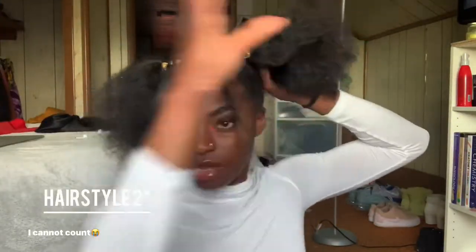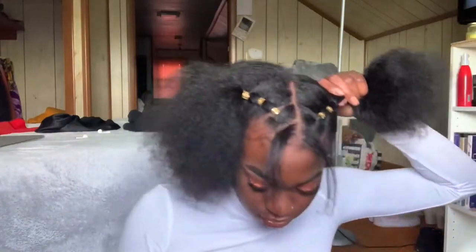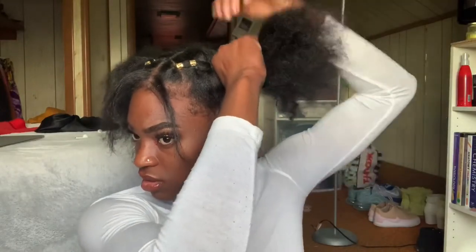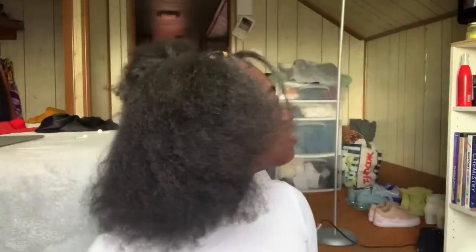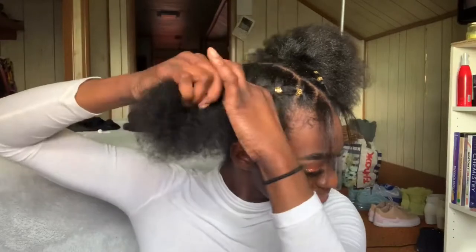This is a cute hairstyle on its own, so that could be hairstyle number three. For the next hairstyle, you're going to put your hair in two ponytails, splitting the other half that you sectioned past your ear — basically two pigtails, that's it. You can wear it out with curled individual sections, or put it into a space bun type of ponytail which looks even cuter and a little neater.